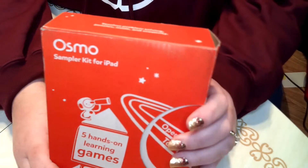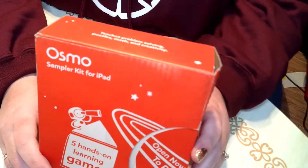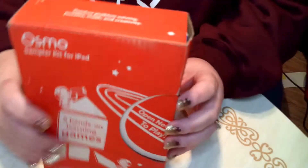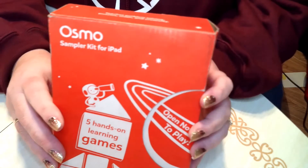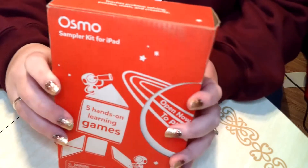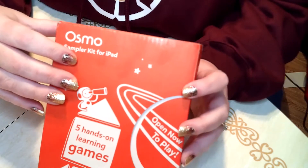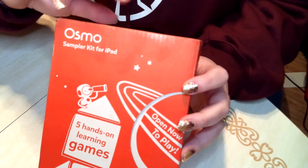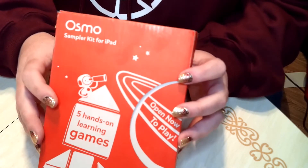I remember signing up for a free sample about a week and a half ago for like five hands-on learning games. It was a free sample for the iPad. So I filled it out, put my youngest daughter's age in, and they said they'd send us a free sample. It was here within like a week, week and a half. As a free sample, that's pretty cool. This is the stuff I'm going to be sharing with you on my Find Those Deals page — free samples and stuff. I'm going to get those to you so you can see them and get them yourself.